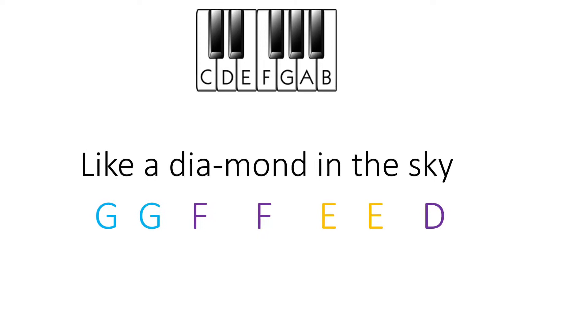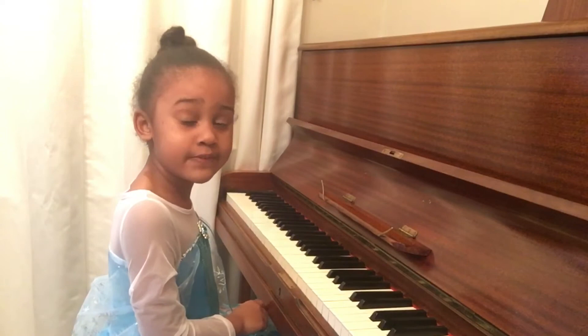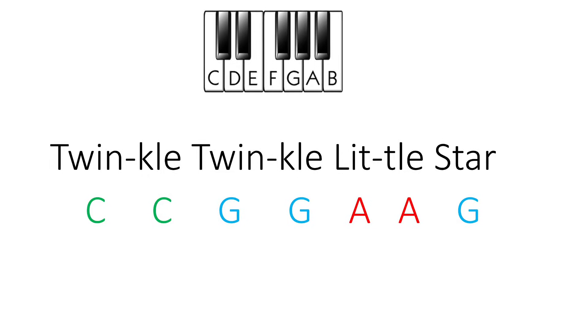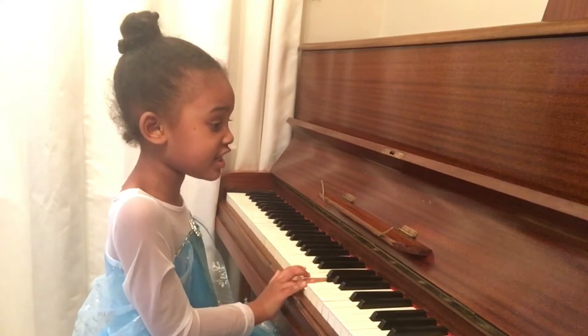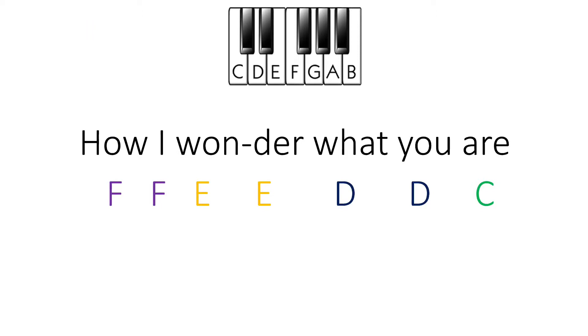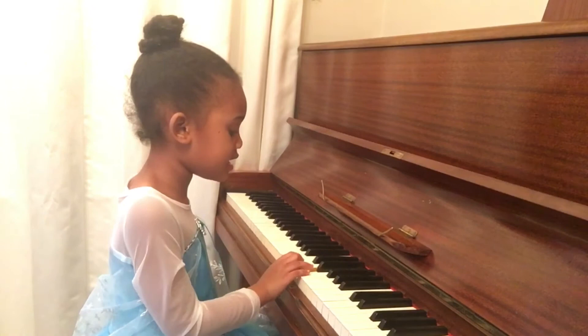Good, now let's do the next part. Now, you do that next part. Pause the video and do that next part. Now, you do that next part. Now, you do that next part. Pause the video and do that next part. Now, you do that last part. Pause the video and do that last part.